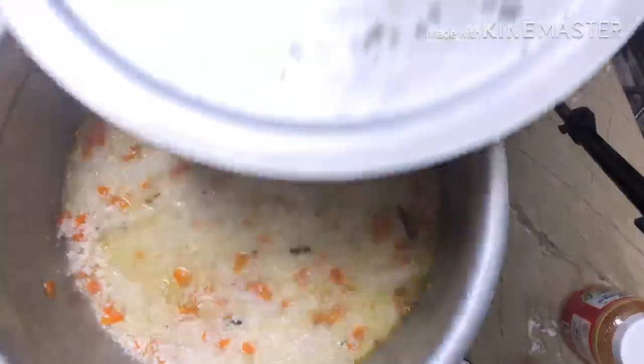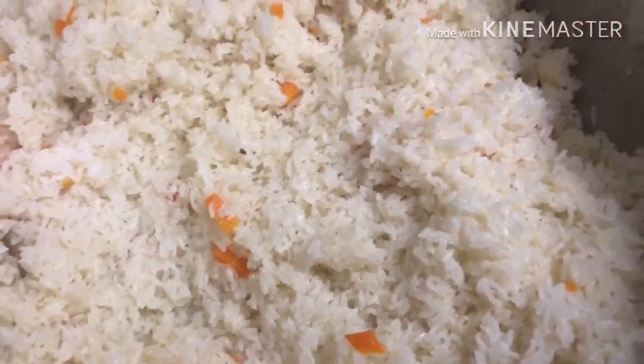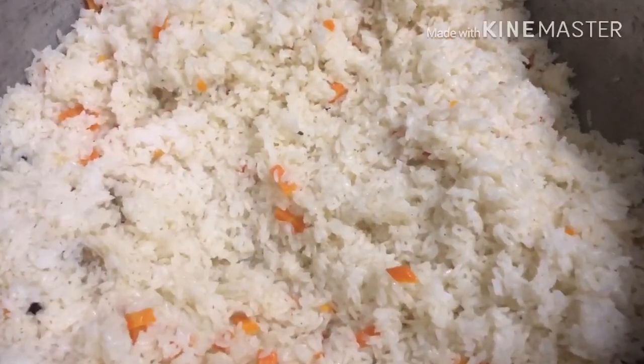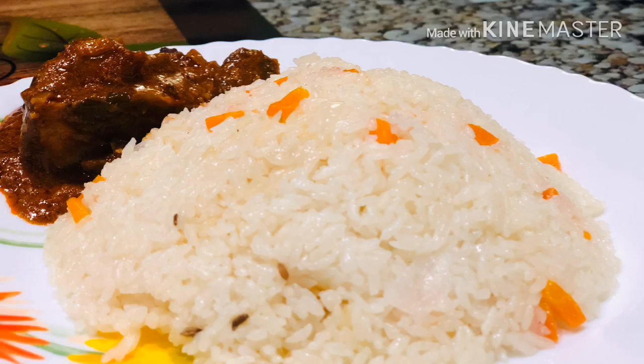Let's cook the rice for 5 minutes. We are ready. If you want to try it, don't forget to subscribe, like, share, and comment. Thanks for watching.